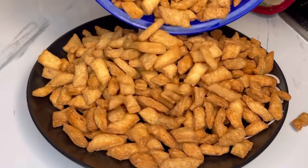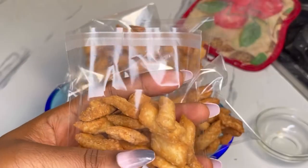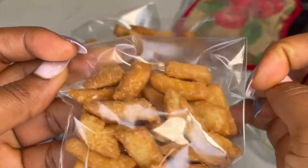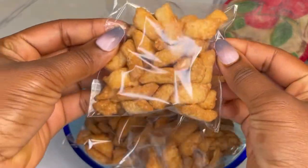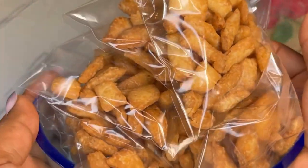I have these little resealable plastic bags — you can close them up just like this. Take one on the go, like when you're going to work, and you're ready. Bye-bye!